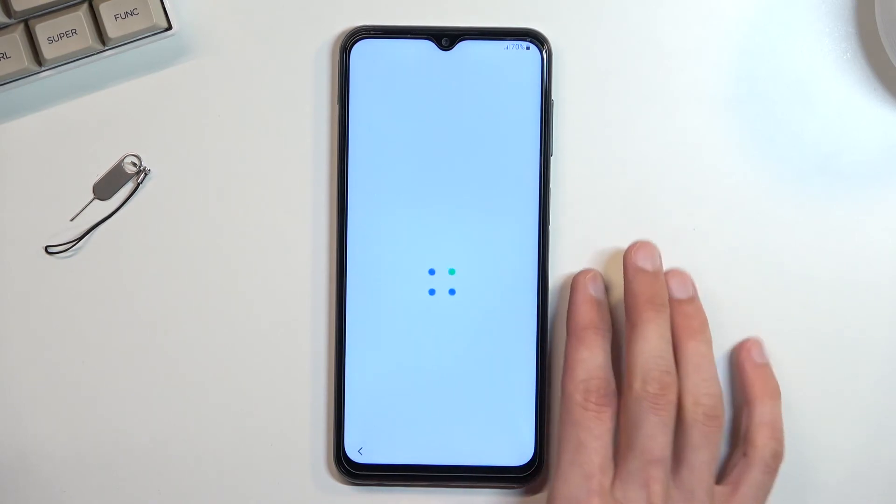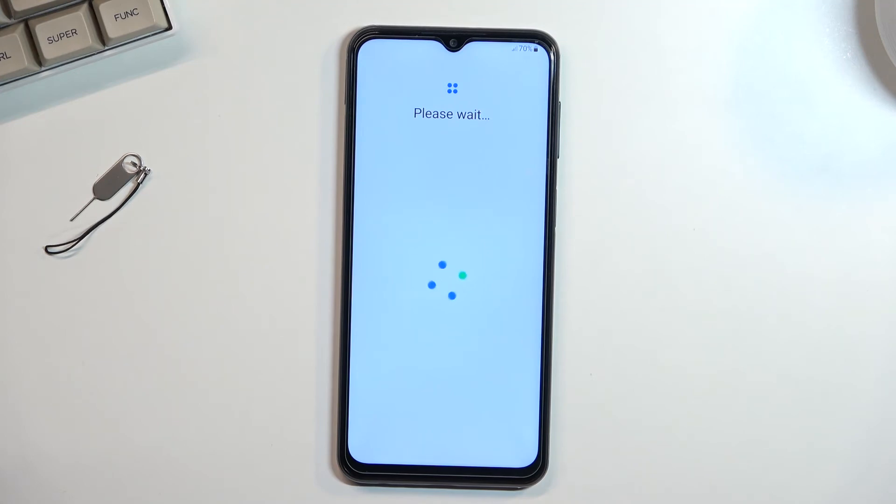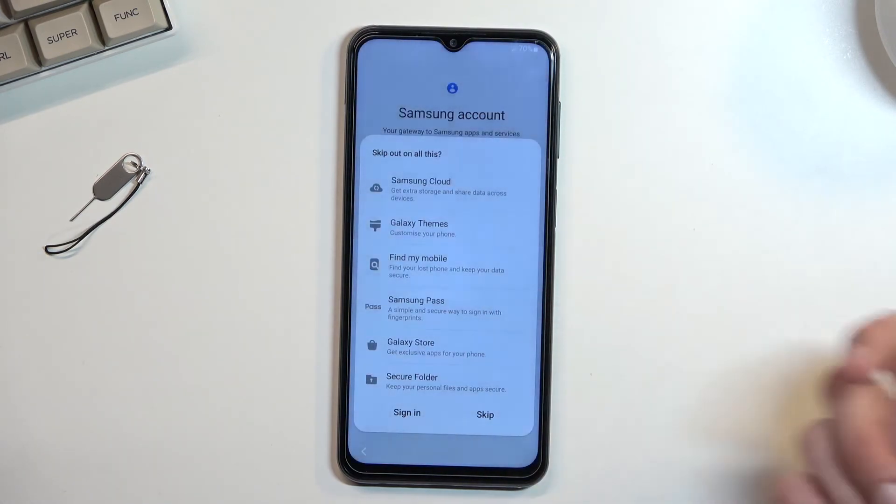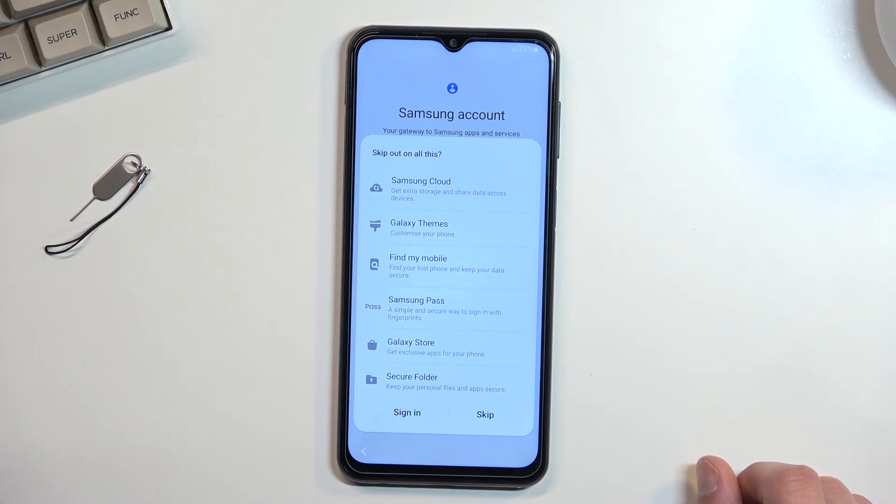I'll be skipping that. This brings me to the Samsung account. If you try to skip it, it gives you a pop-up telling you that you'll miss out on features — like they're not just copies of existing services. Samsung Cloud is obviously equivalent to Google Cloud. Features include Galaxy themes, the Play Store, Find My Mobile, Find My Device, Samsung Pass, Galaxy Store, and Secure Folder — which might be the only thing here not already given by Google. Because Samsung isn't really offering anything unique, I'm going to skip it and stick with Google.